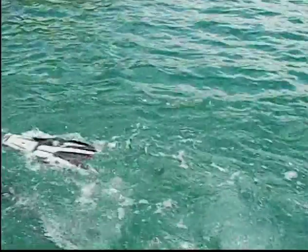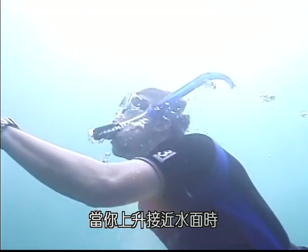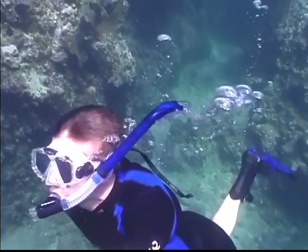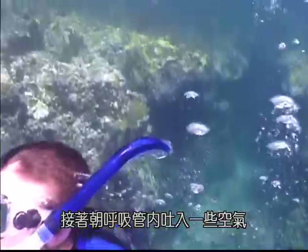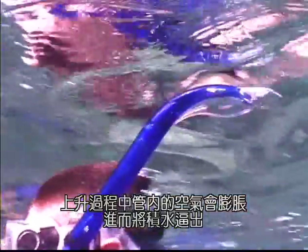There is another method called expansion. As you approach the surface, tilt your head back so that the tube is pointing down. By exhaling a small puff of air on ascent, the air will expand, forcing the water out of the snorkel.